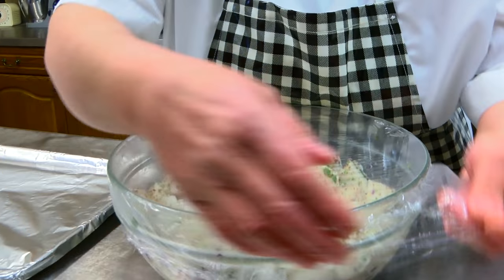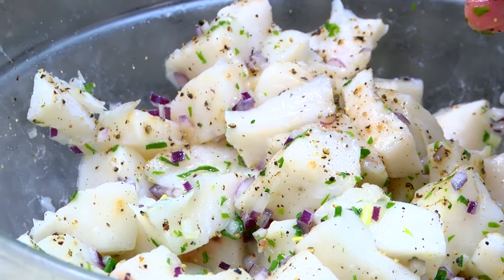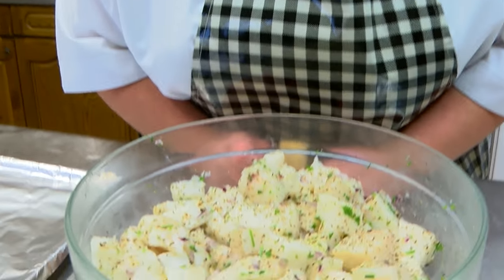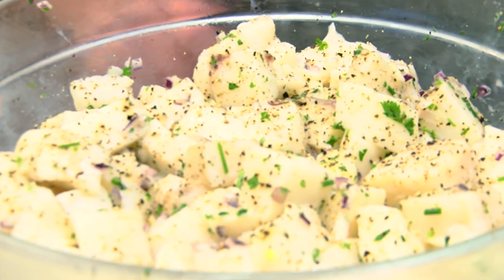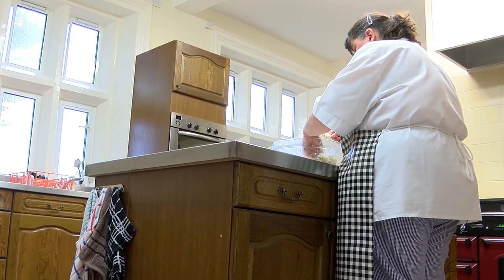So this morning I marinated this. It came in fillets so I cut it into chunks, and in here we've got red onion, lemon juice, salt and pepper, some chives and parsley.